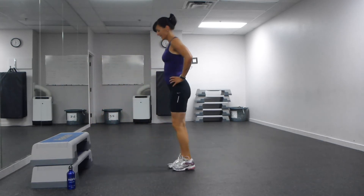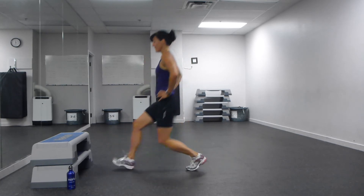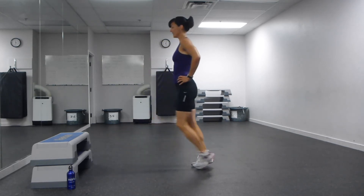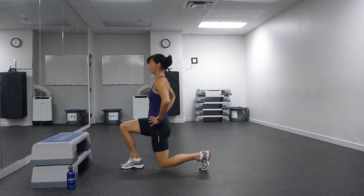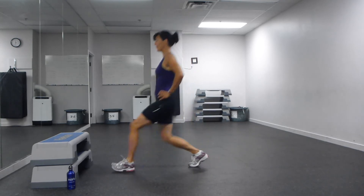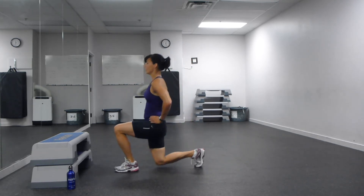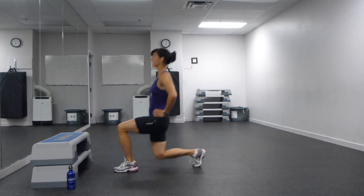Come on up to front lunges — so you're stepping forward, landing in the heel each time. Bringing ten on each leg, so twenty total. Chest stays up nice and tall. You're landing in your heel; your upper body is just perched on top of your lower body — it's the lower body that's working. You're over halfway, eight more. Make sure you're breathing. Four more. We're trying to bring that back knee as low to the floor as we can. Two more.